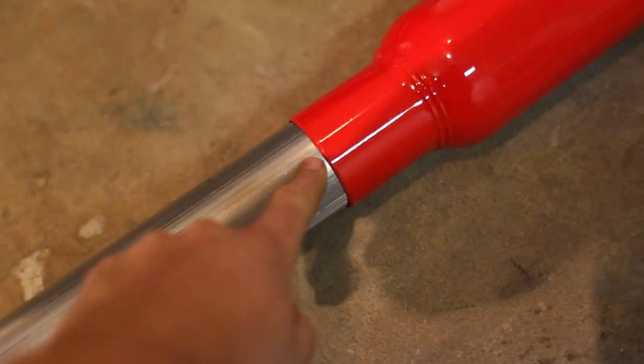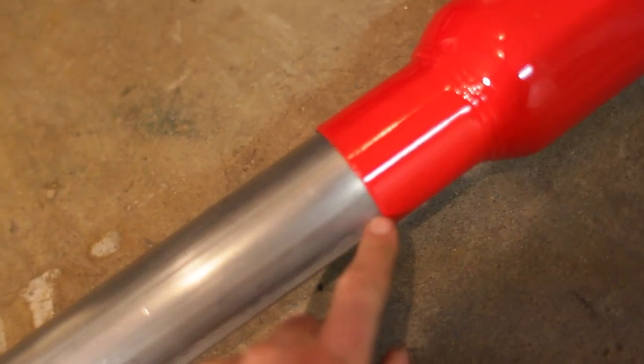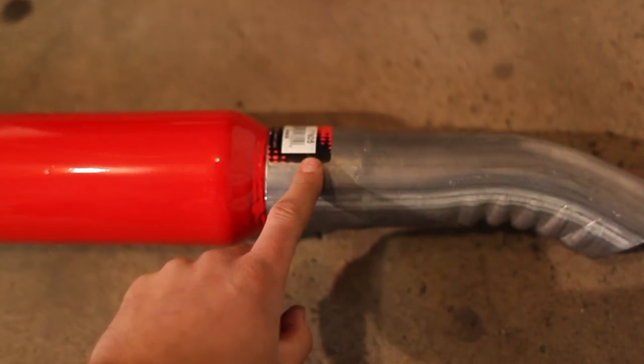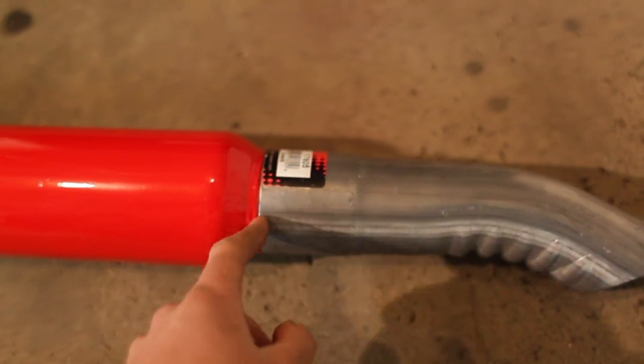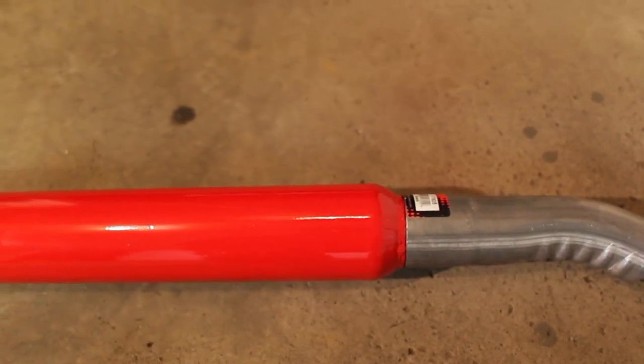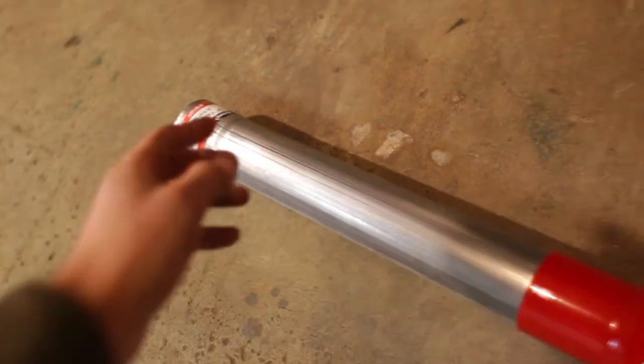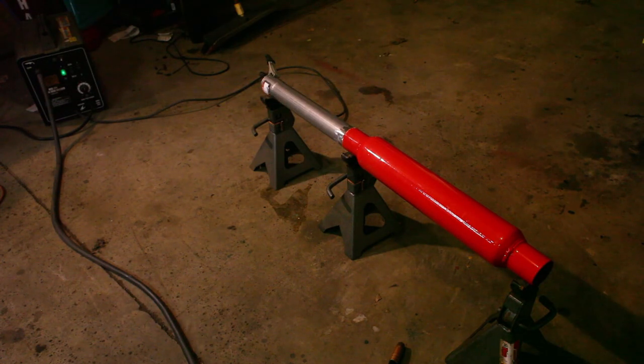We're going to start off by welding this joint. This part slips in, so we'll do a lap joint along here, and same on this end — this extension slips over, so we'll do a lap joint around there. That should be good for sealing off the exhaust. Then we'll have a hanger coming off here, and this end is already supported by a hanger. I've got it set up on some jack stands to keep everything in line. We'll see what happens.